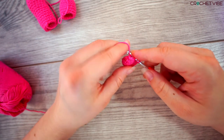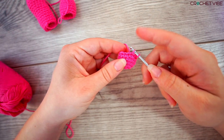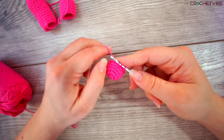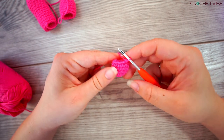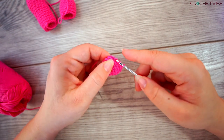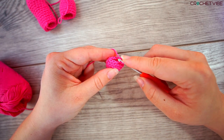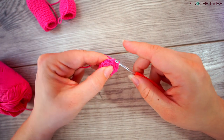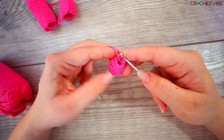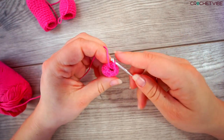When we have five rows, we will start to decrease. We do two single crochet together: insert your needle and grab the yarn and stop, insert your needle in the next one, yarn over — now you have three loops — then yarn over and pull through all of them. Do three of those. Then skip one, do a slip stitch, skip one, do a slip stitch — we are really pulling it together. Do another one: skip one, do a slip stitch. And we will stop here.